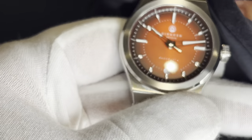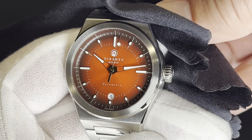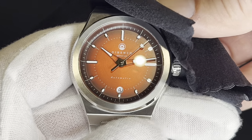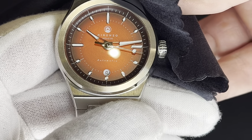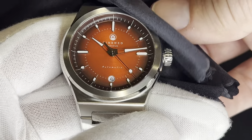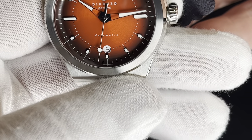I decided to go with the red dial mostly because I don't own a red dial watch. I actually bought this watch and I'm not 100% sure I'm going to keep it — I'll explain that in a little while. But yeah, I'm very impressed with what they've done here. It's a Swiss made watch, and unlike some Swiss made watches, apparently this one is actually made in Switzerland, which I really appreciate. You just never know what you're gonna get these days with the Swiss made moniker on the dial.